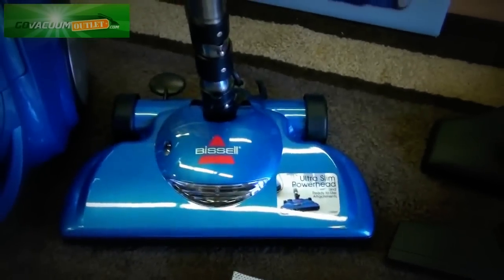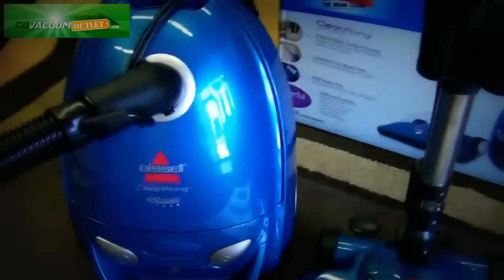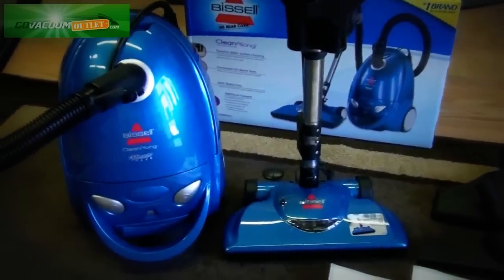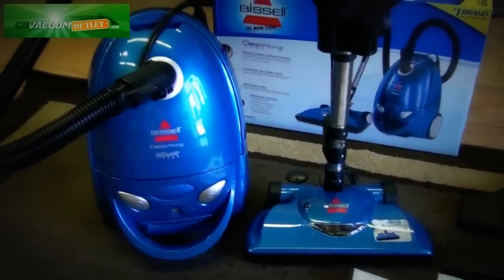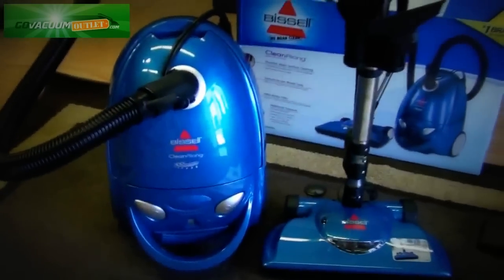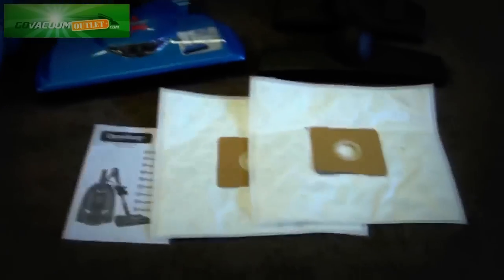It comes with an electric powered nozzle for cleaning floors and HEPA filtration. Unlike a lot of products sold on the Go Vacuum outlet, this is a brand new in-the-box purchase. These have never been opened or used. They come with a full manufacturer's warranty and the original owner's manual.